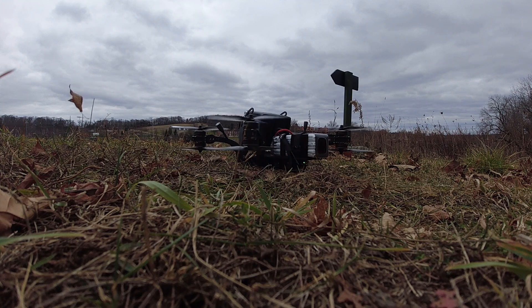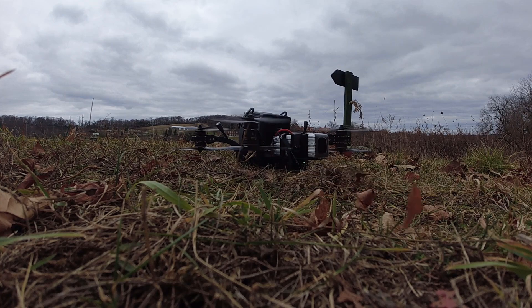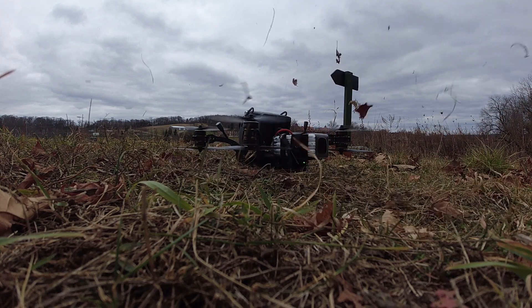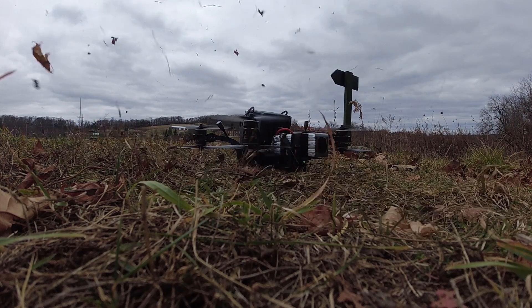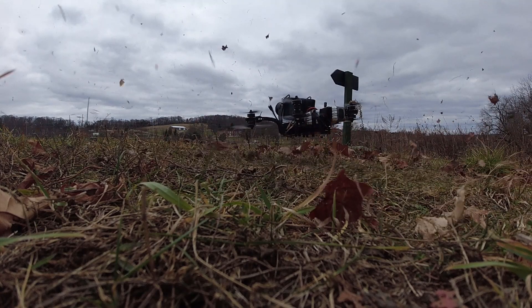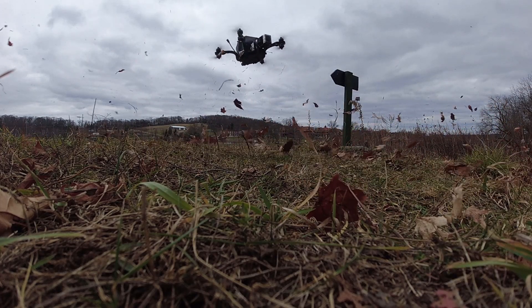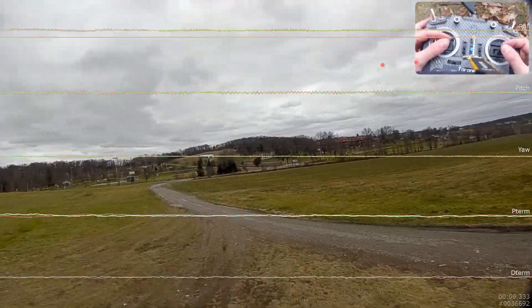All right, it's mounted up. Let's see what this thing can do.